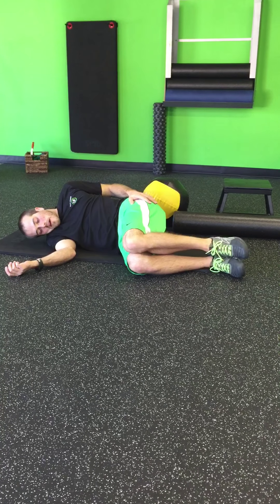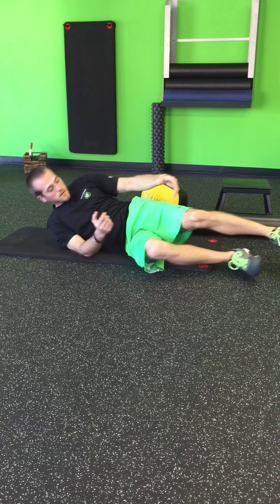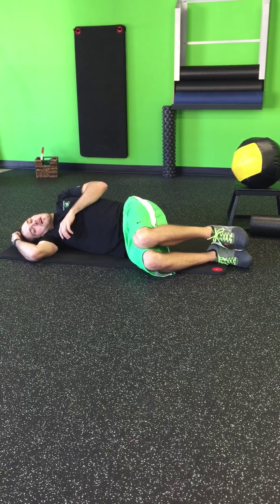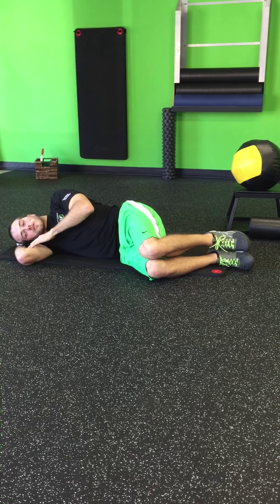We're going to use the foam roller for support so that way you don't hurt your back or anything like that when we're doing this. And I'll show you a couple different manipulations that we can go through as we go through all these exercises that we're going to combine together. The foam roller again is simply to act as support.